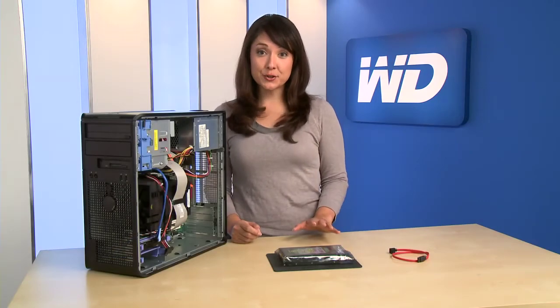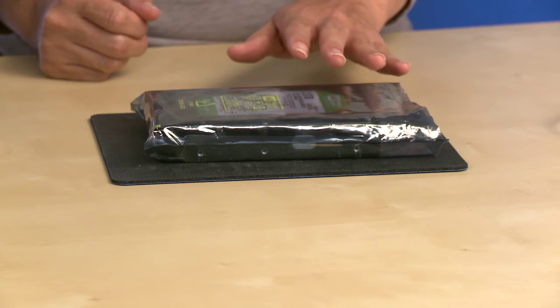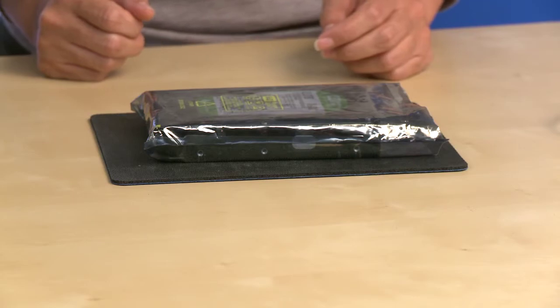Hard drives are precision instruments and should be handled with care during unpacking and installation. To be safe, do not unpack the hard drive until you're ready to install it, and make sure you have a clean, level, and padded work area.